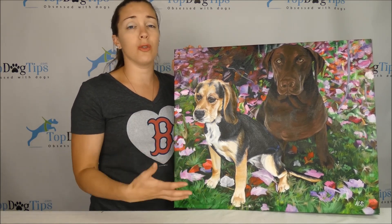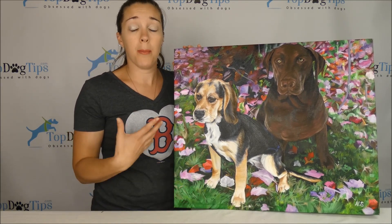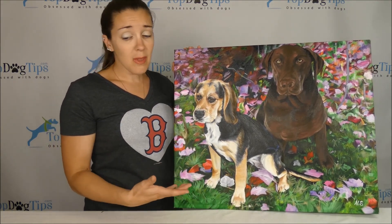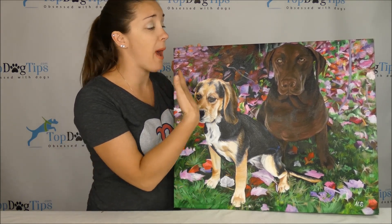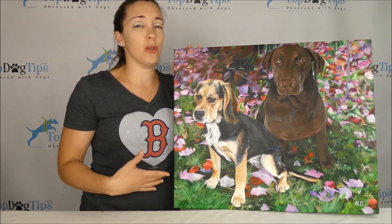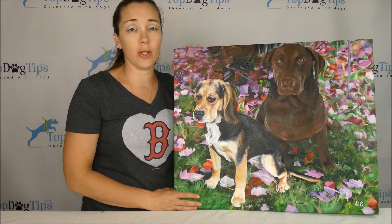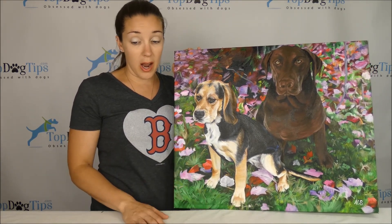You get on, upload your photos, and choose the size and style you want your piece of artwork to be in. Then you can add any special requests or comments. I really loved the background of fall leaves, so I made that comment. You can note anything you specifically like or don't like, and write all of that in there.